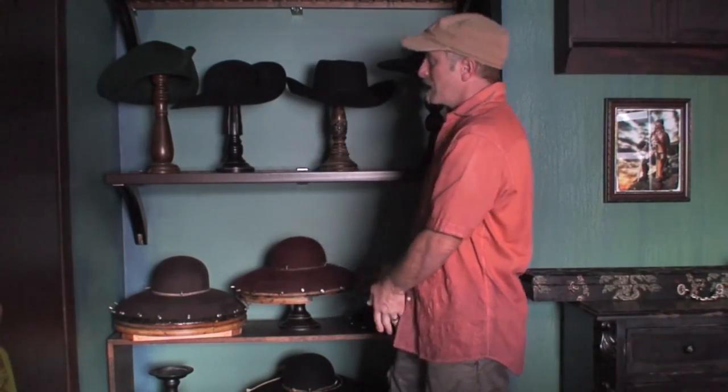And so we place the hat in the drying rack. Next time on Captain Jack's Pirate Hats, we'll cover shaping a hat. Please subscribe, like, and share — thanks, mates!